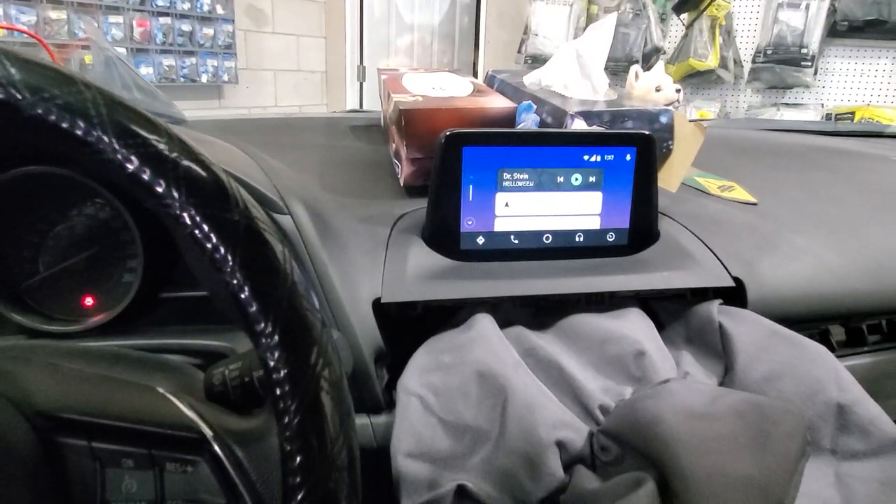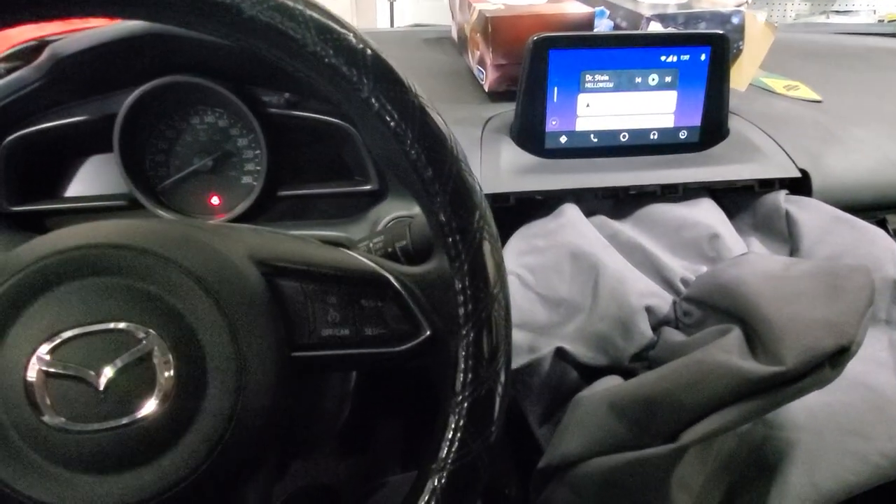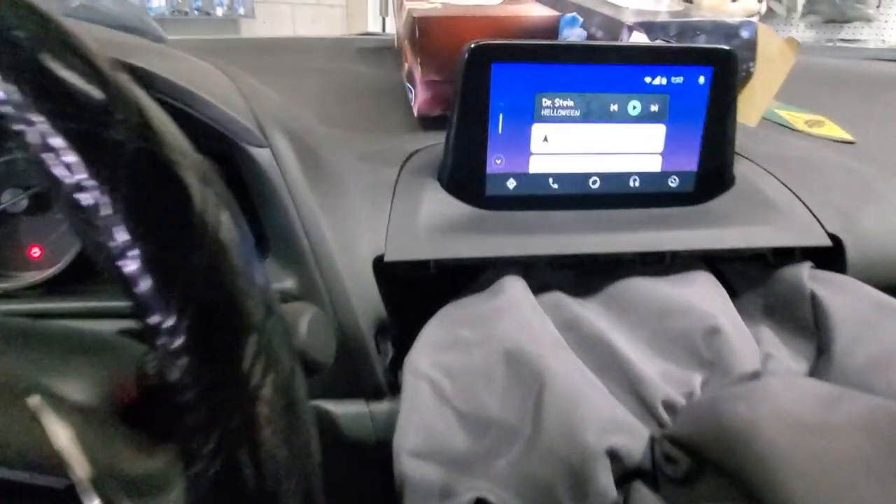Hey guys, thank you for joining us again at Car System Installation. Today I'm going to show you an Android Auto add-on to a Mazda 3 2018.